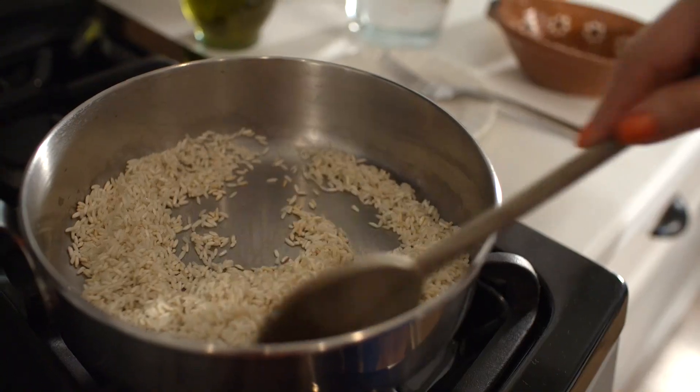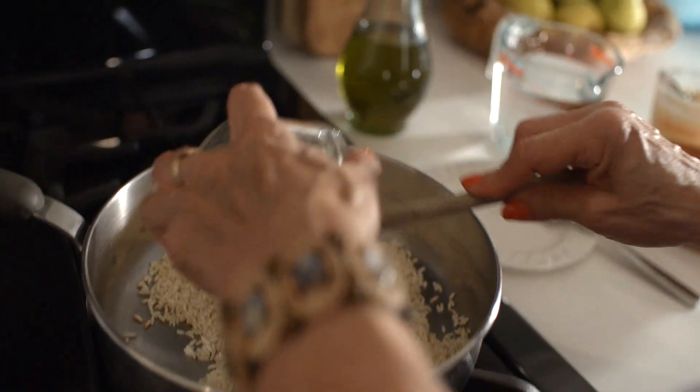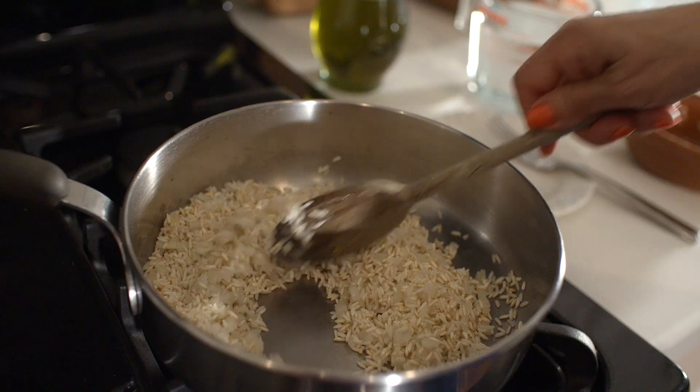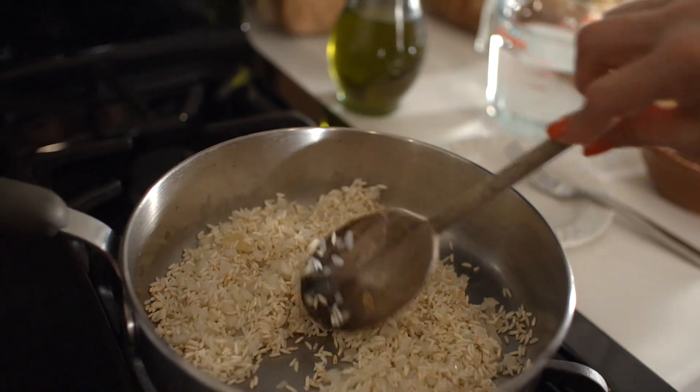Don't walk away from this step. I'm going to turn off the heat now and add in one quarter cup of chopped onion and two cloves of chopped garlic. Stir until the onions are translucent. Don't let the garlic burn.